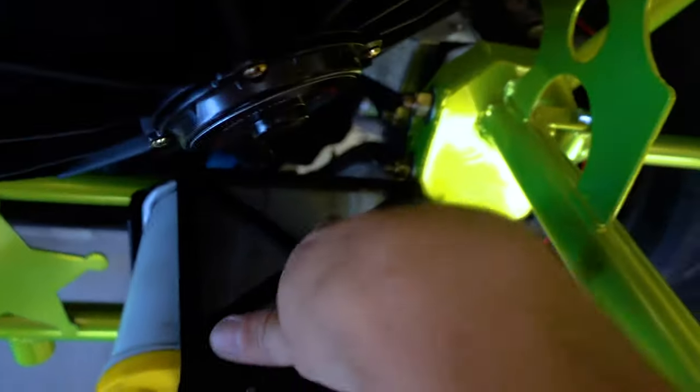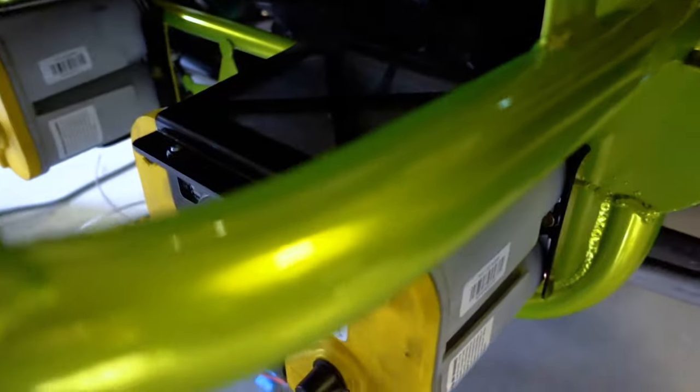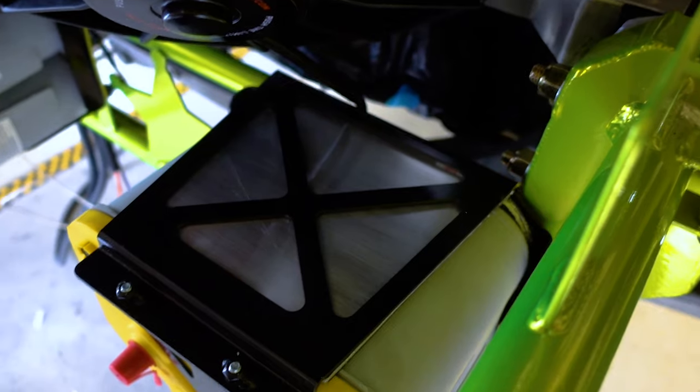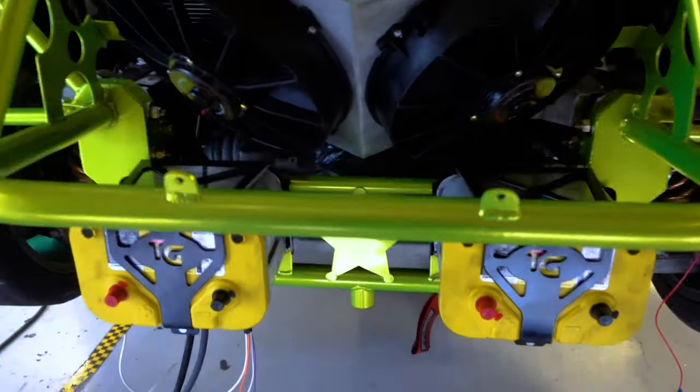We have finished our battery brackets, all bolted in place, and finished up those top shiny pieces to make up the gap difference. We used 3M double-sided tape to hold it in, which will also help our batteries stay cooler since there's no direct airflow on them and there's insulation between the battery and the plate. We are good to go — Chris is going to start wiring this up.